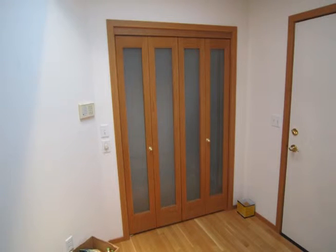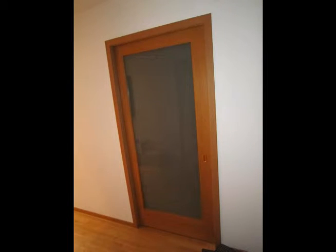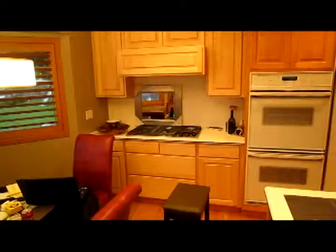These are some new closet doors that we installed — bi-fold doors with glass. They look pretty nice. This is a pocket door we installed that matches with the bi-fold doors, and that'll be an office slash media room.